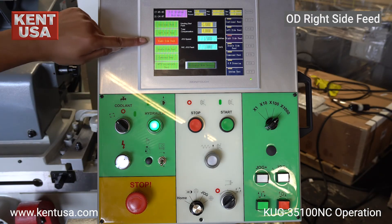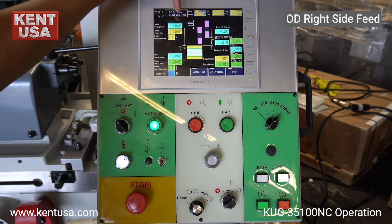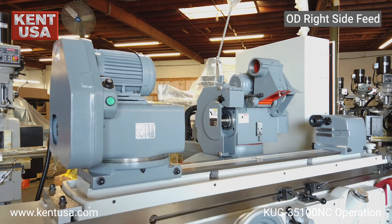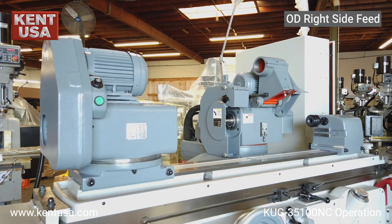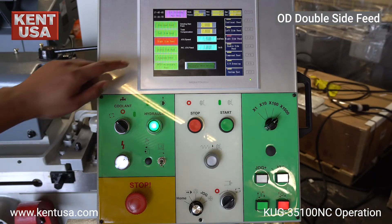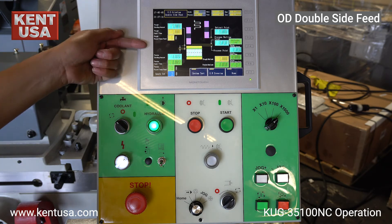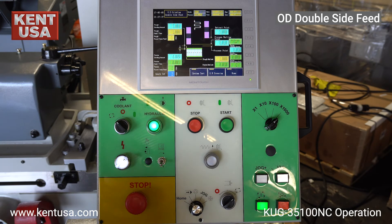Now we will demonstrate OD right side feed. The parameters are the same as for OD left side feed, other than the machine feeding on the right-hand side. Notice now that the grinding wheel will feed on the left side and on the right side. The rough grinding and precise grinding parameters are the same as before. Now we press cycle start and let the process begin.